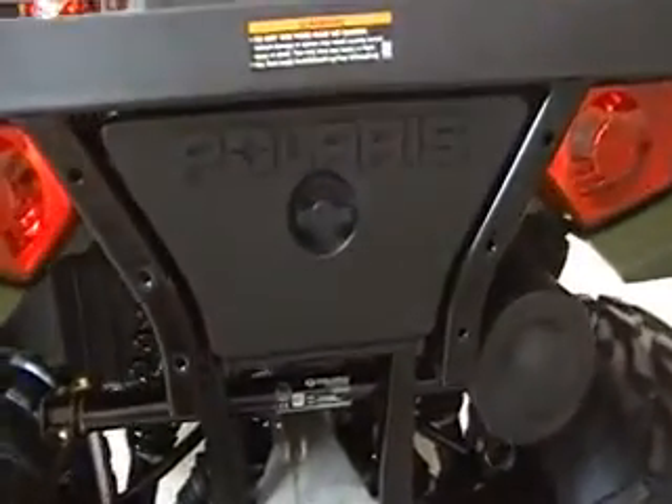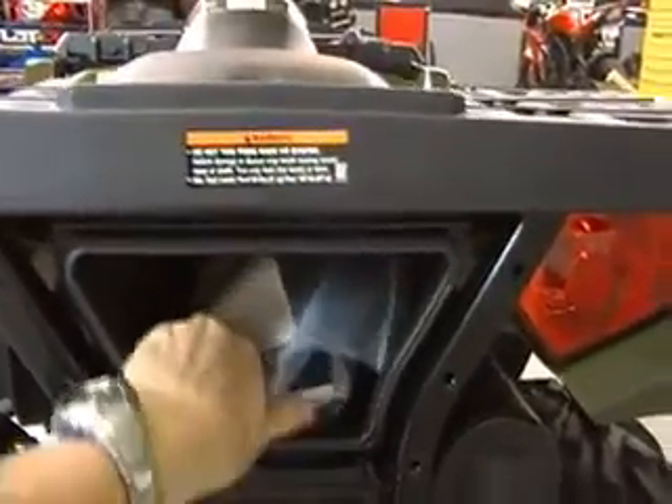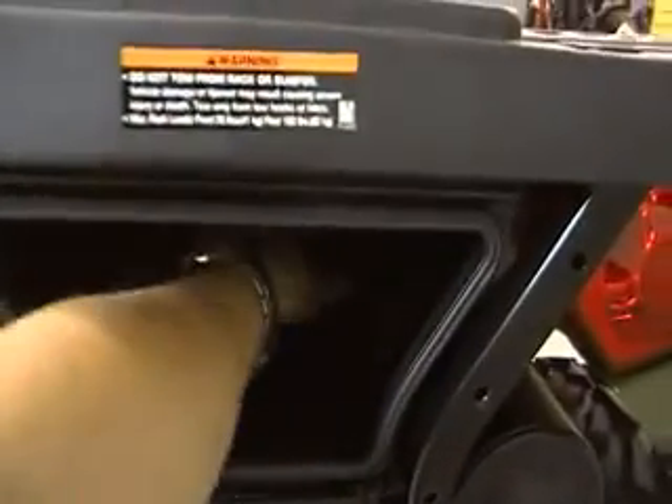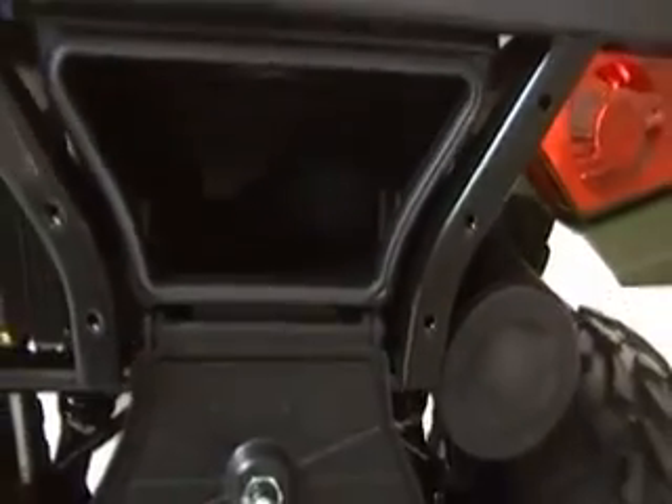I want to make special attention to the rear cargo. You can kind of see from the video that it has a lot of room. You can put a lot of things in there if you are on the farm or in a work environment — it gives you a great place to store a lot of stuff.